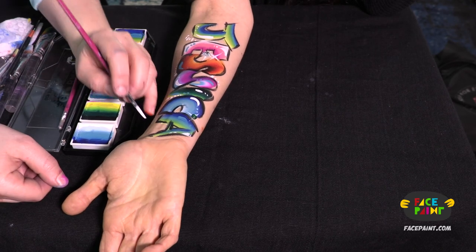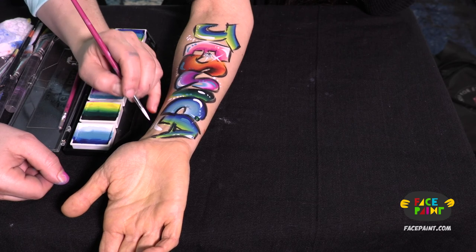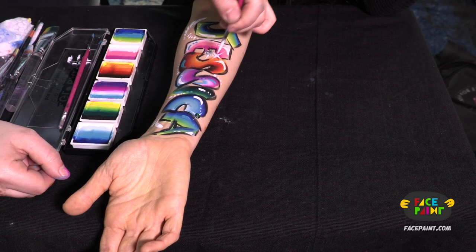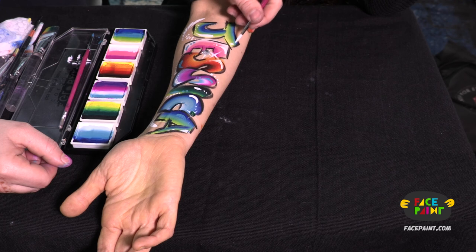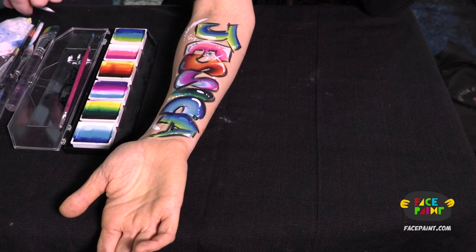And you basically have it. You can throw in some teardrops if you like, or swirls — find a nice place for them. And I guarantee if you do this kind of design on a kid, you will have a very, very long line.